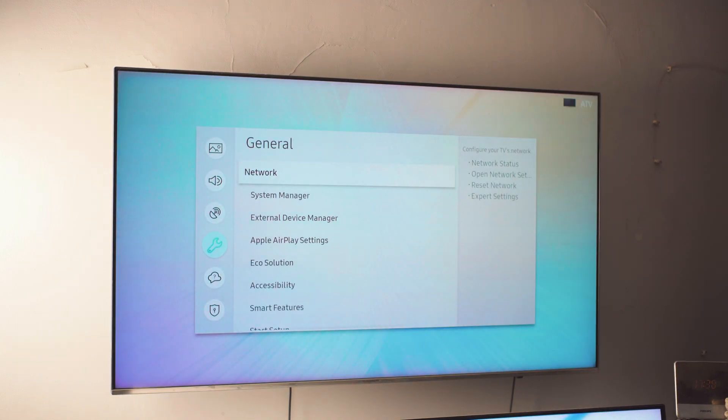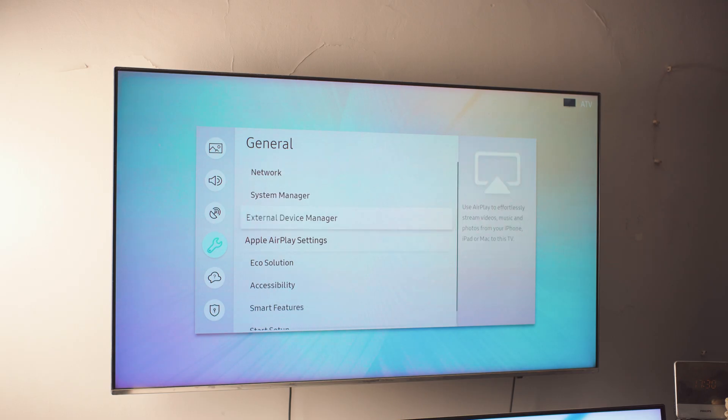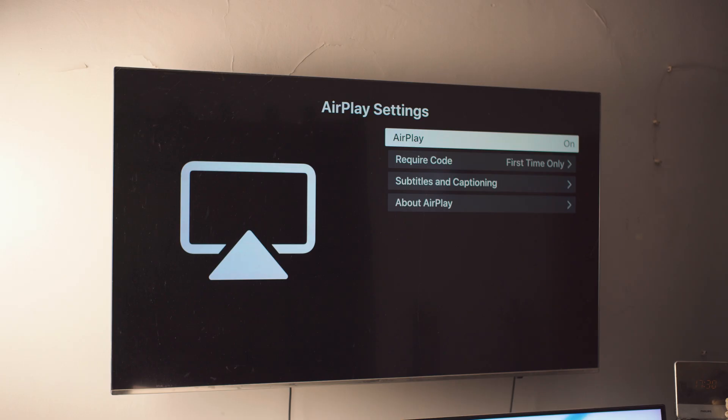We're still on the settings page. Inside the general settings, if you scroll down just a tiny bit, you should be able to find something called Apple AirPlay settings. This step is not necessary — you don't have to enable it manually — but some TVs require it. As you can see, I have the option. Just tap on it. Give it a couple of seconds, and this should be the screen on your TV.